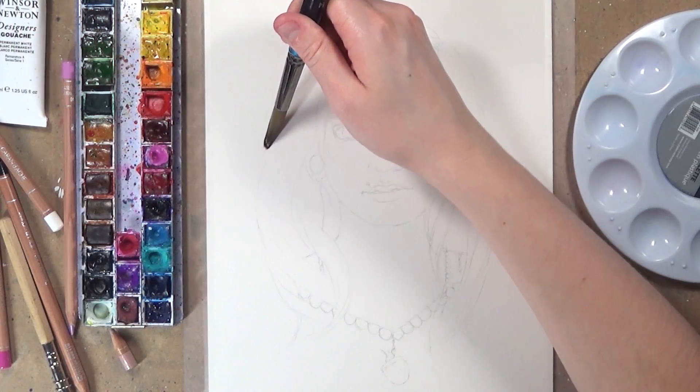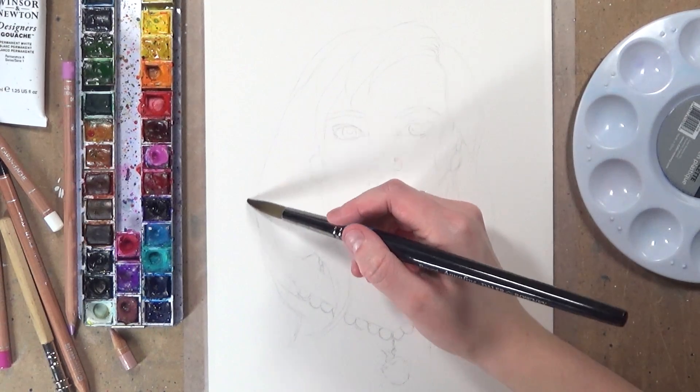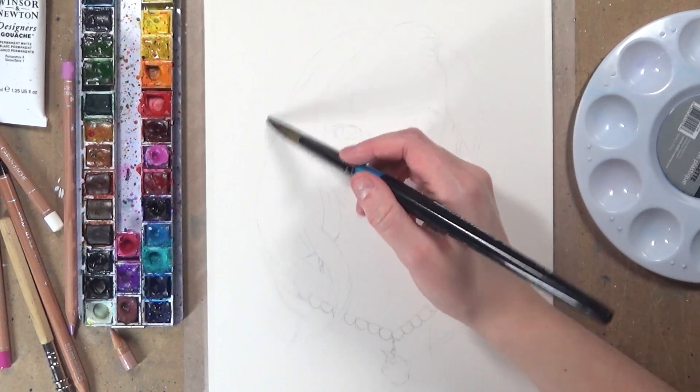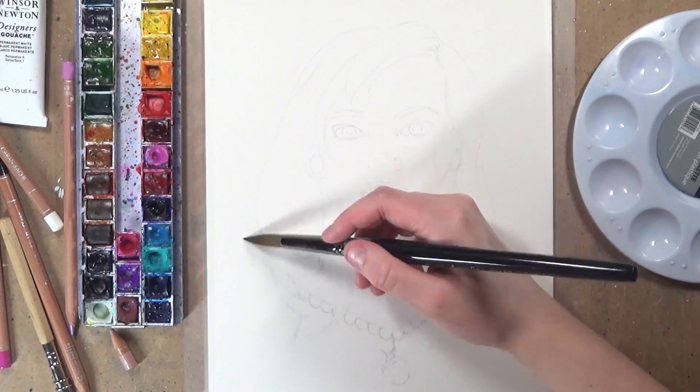Hey guys, welcome back to my channel. Today's video I'm really excited about because this is the drawing that I've done for the Secret Santa that we did amongst ourselves at the YouTube Artist Collective. I'm really excited to show you the drawing that I did.